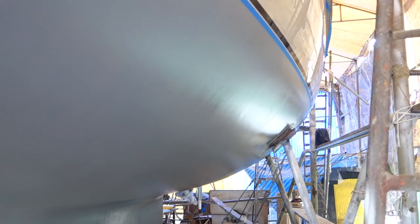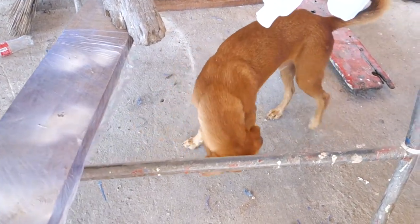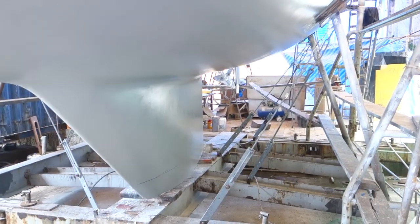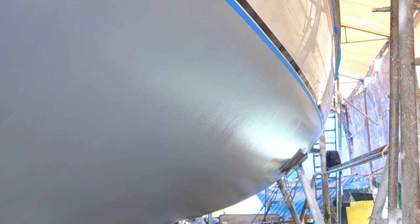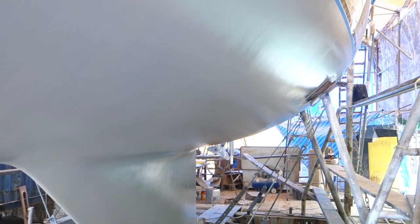So the hull is now finished — well, it's finished until we put the antifoul on, so it's finished for the time being. This is how the hull looks now that it's had all the treatment: five layers of Jotamastic on there. The next thing we have to do along here is just mask off the topsides and then cover the whole thing. We're going to put vinyl around it so that it doesn't get marked or scuffed, because we're going to be here for a few more weeks yet.